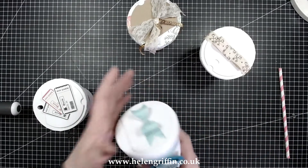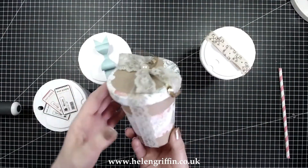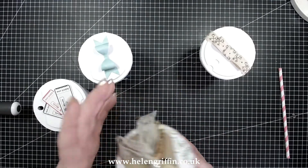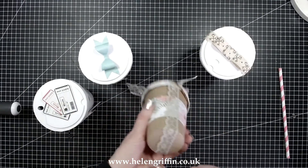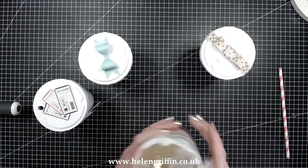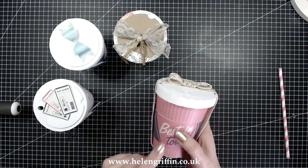So here is the cup — there's a little straw hole here and the lid comes off and stays on quite well. Again, it's for filling with treats. This will be perfect for popping in some popcorn, marshmallows, or pick and mix sweets.